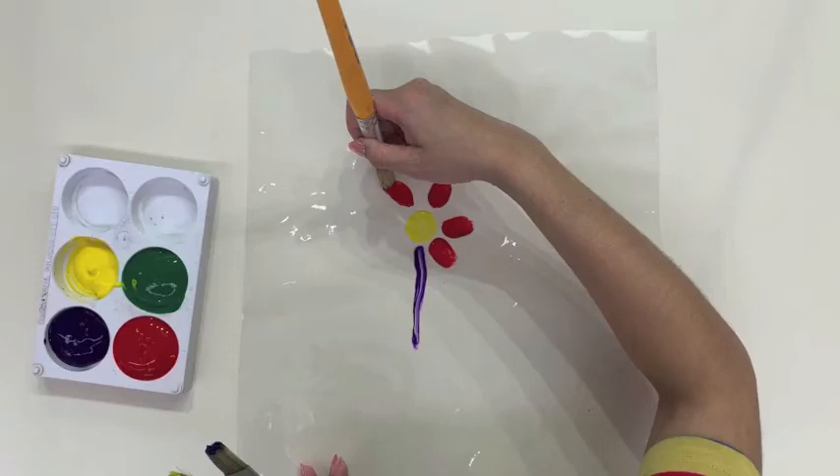This art technique is fun, simple and requires minimal cleaning. Cut off a portion of PVC plastic and tape it to the table. Using paint brushes or fingers, paint accordingly on the PVC plastic as preferred.